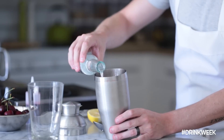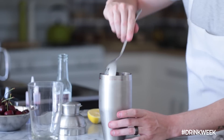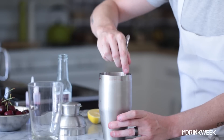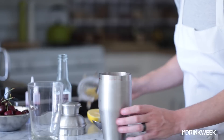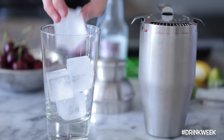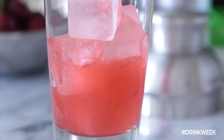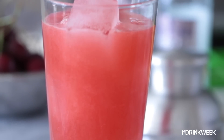Next up, you're going to pop open your club soda and give it a gentle pour into your shaker or whatever you're using to mix all of your ingredients. Give it a gentle stir to make sure everything is incorporated evenly, but make sure you don't flatten the soda. Then you're going to strain everything into a chilled glass that's filled with ice.